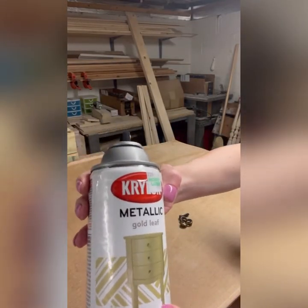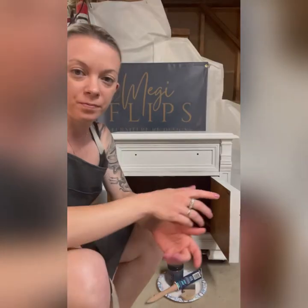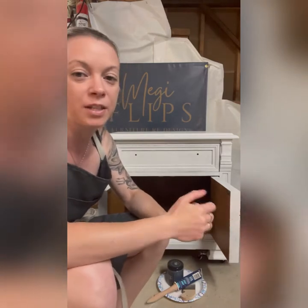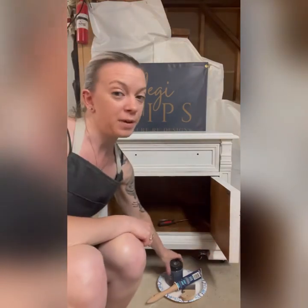I'm going to spray the hardware with Metallic Gold Leaf by Krylon. Now I've sanded down all the primer, made it nice and smooth, got rid of the few little drip spots, and then wiped the whole thing down with a wet lint-free cloth to make sure I got rid of all the dust from sanding. Now I'm actually ready to paint.